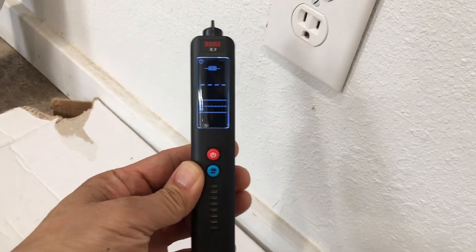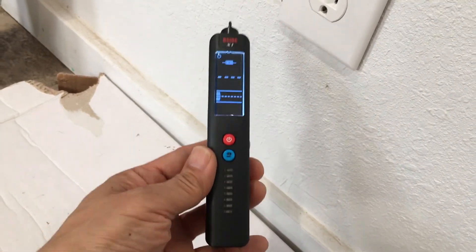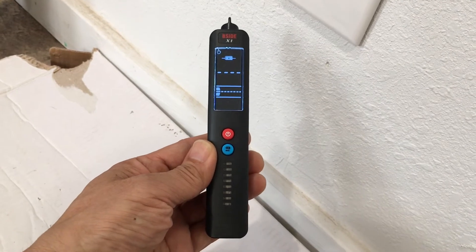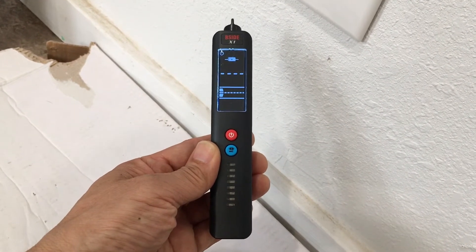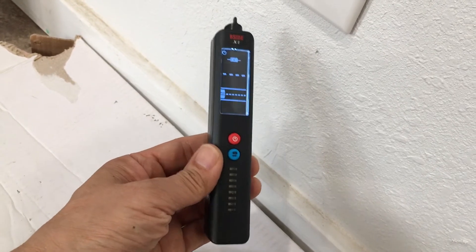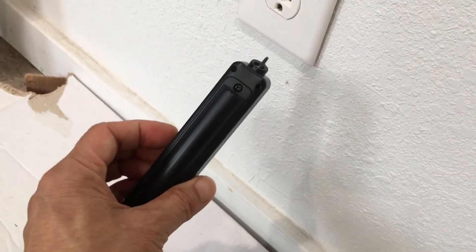I want to add that this B-Side X1 is more sensitive than a number of other voltage probes I've used. It's also more sensitive than a number of digital multimeters that have built-in voltage detection. You might want to consider this if you want something with high sensitivity.